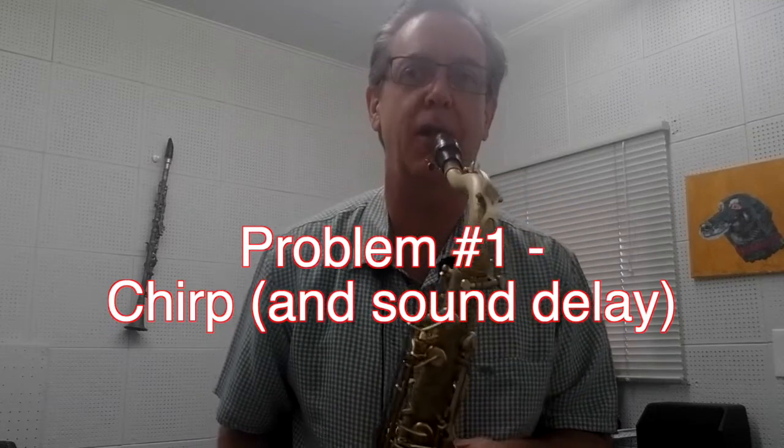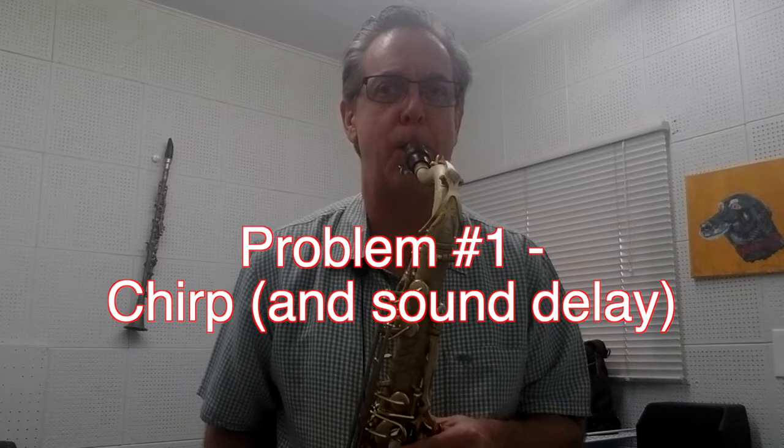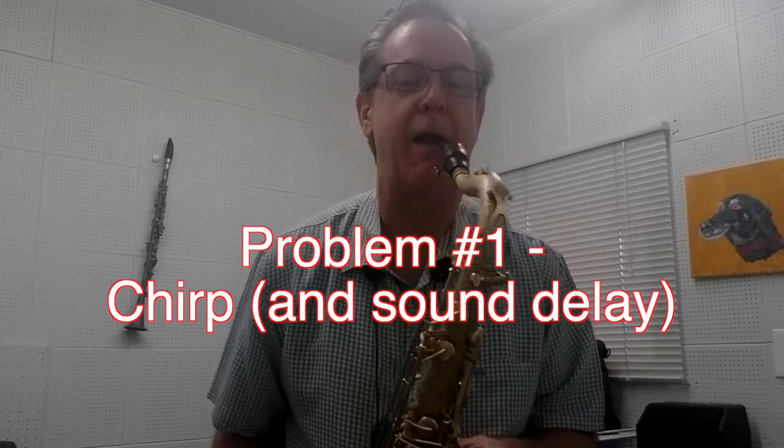There — you see that delay there? That little chirping going on, that little delay — that's when the reed does not vibrate for a split second. That's what's happening.